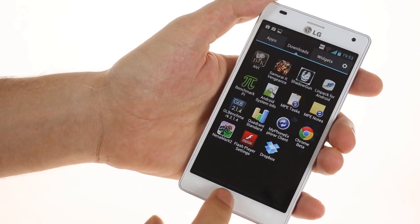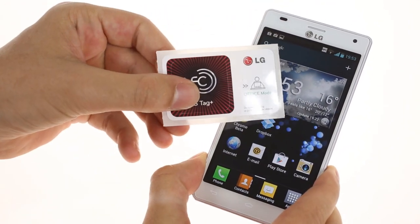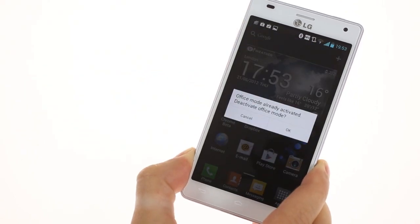You can use NFC to launch different apps and settings. We have the car and office tags here. Once the phone detects either of them, it opens the preset app or activates the preset settings.